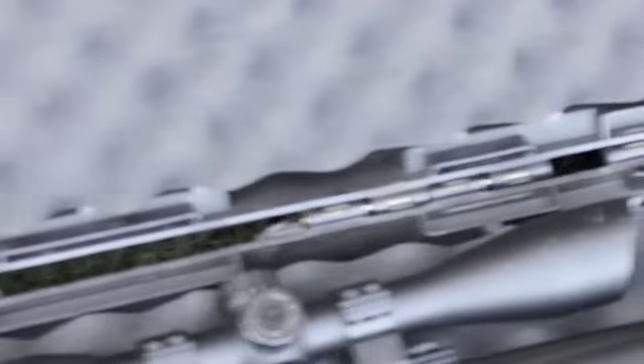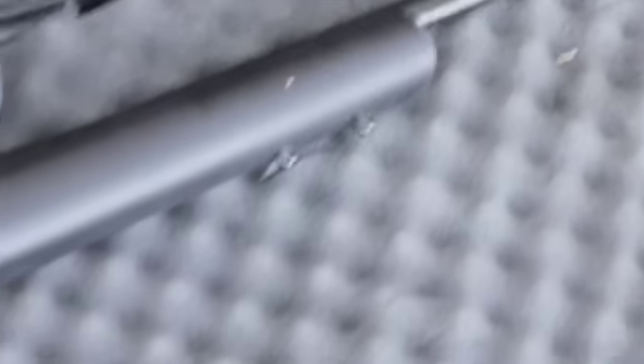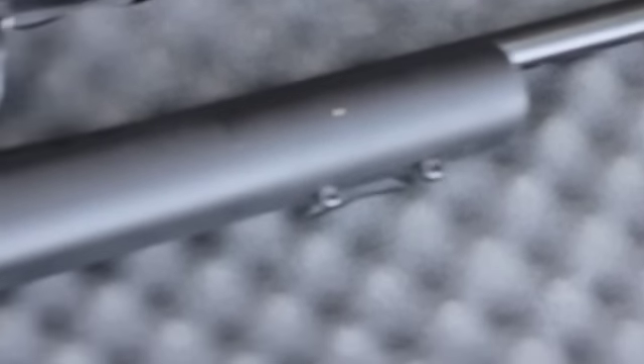This gun does not unfortunately come with a scope, so you would obviously have to buy that later. It also comes with a couple of sling mounts as well as bipod mounts up front.